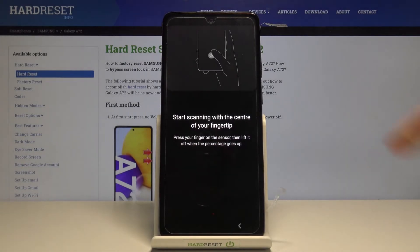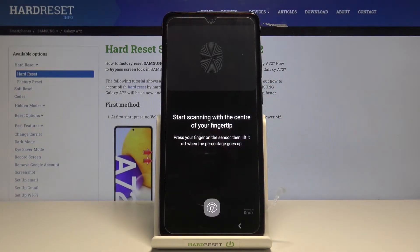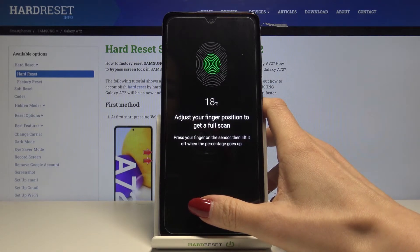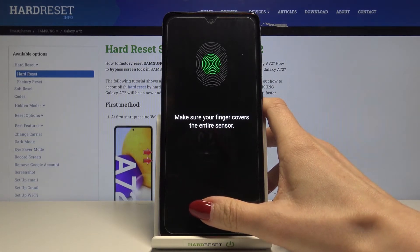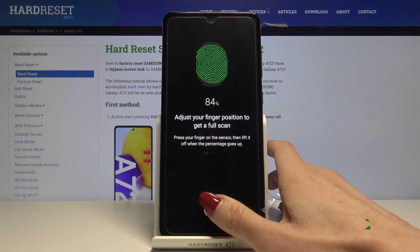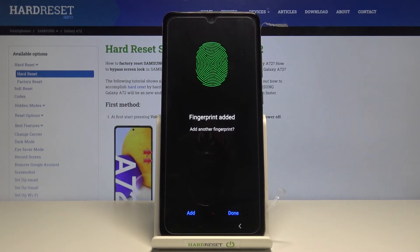Click on Continue and here you have the sensor. All you need to do is keep tapping on the sensor with your finger until it is fully added. Just lift your finger up and then put it back on the sensor. As you can see, it is added.